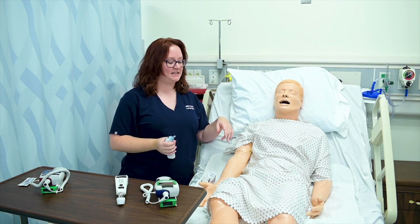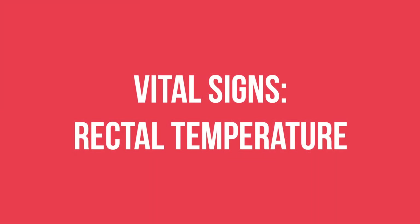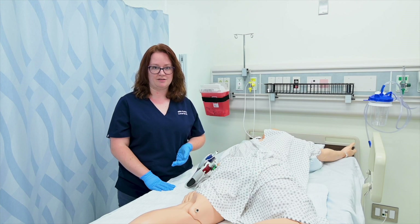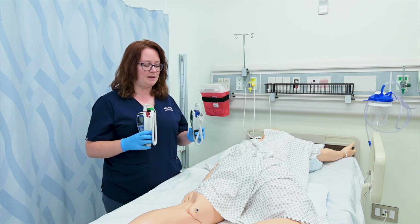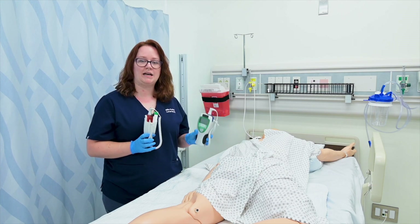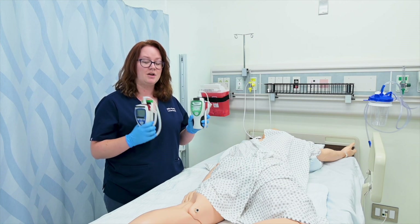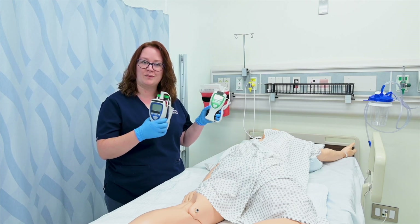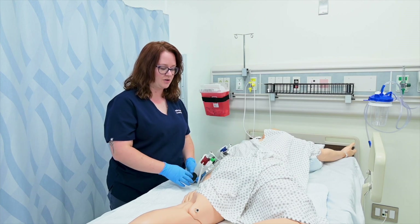Now I'm going to reposition the patient to demonstrate a rectal temperature. I've positioned him in a modified left lateral recumbent position, which you may know as Sims' position. You'll notice these thermometers look identical — the blue is typically indicated for oral or axillary temperatures, and the red for rectal temperatures. Make sure you don't mix them up, since one goes in the mouth and one in the rectum. I'll set the blue aside and use the red one.